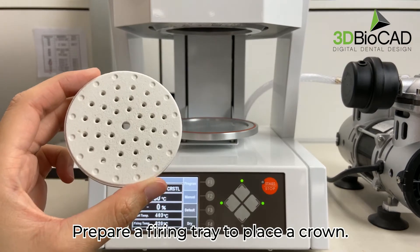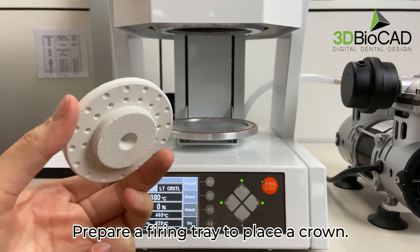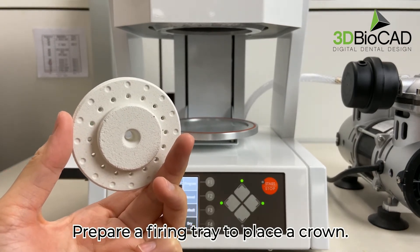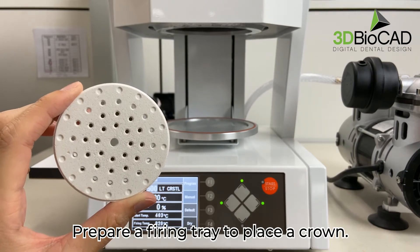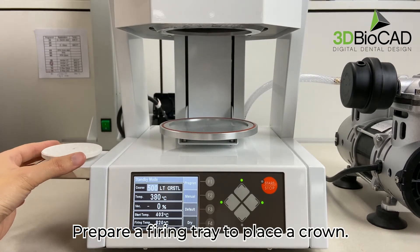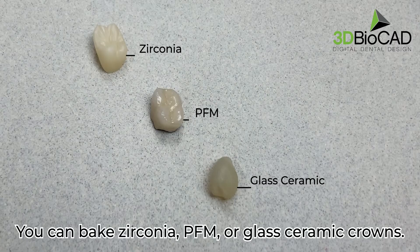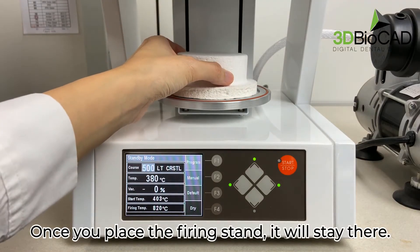Prepare a firing tray to place a crown. You can bake zirconia, PFM, or glass ceramic crowns. Once you place the firing stand, it will stay there.